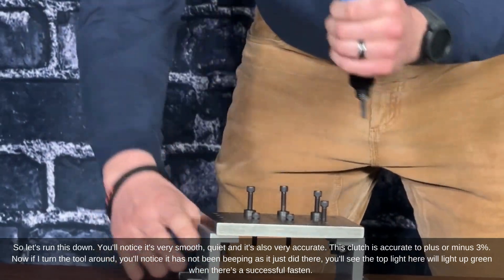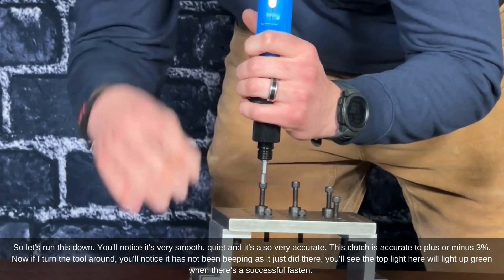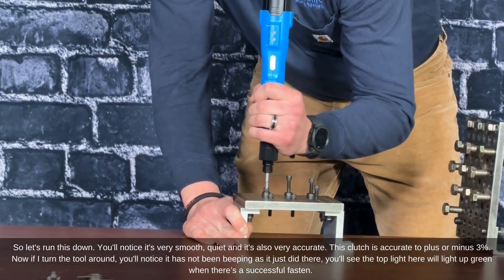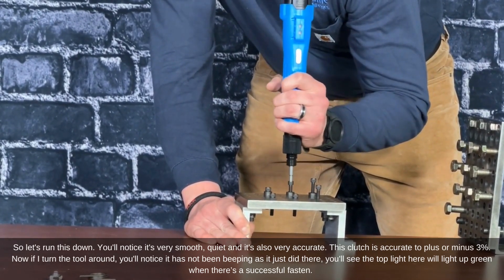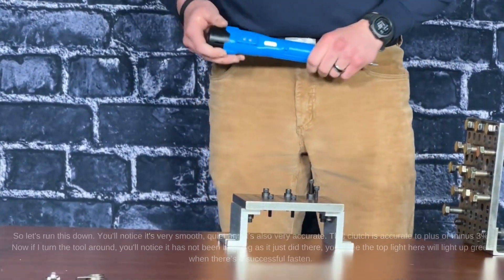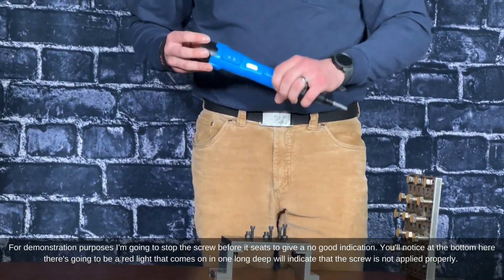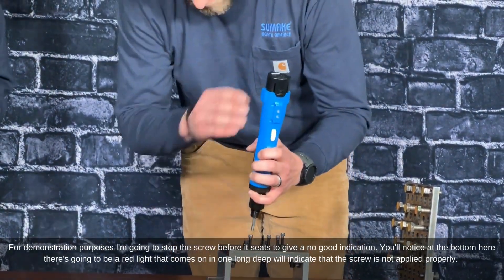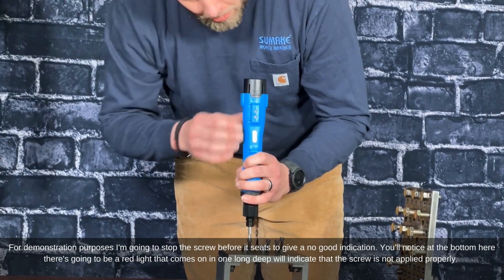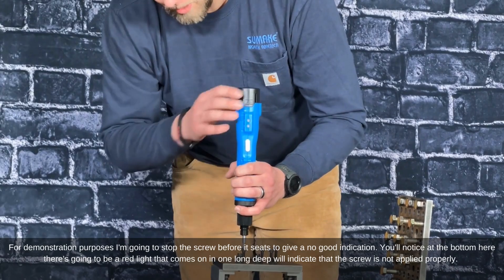If I turn the tool around you'll notice it hasn't been beeping. The top light will light up green when there's a successful pass. For demonstration purposes I'm going to stop the screw before it actually seats to give a no-good indication. You'll notice at the bottom a red light will come on and one long beep will indicate that the screw is not applied properly.